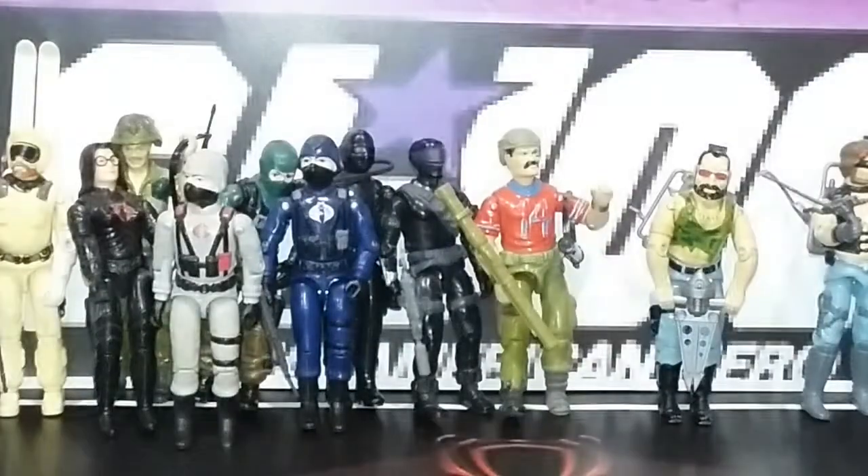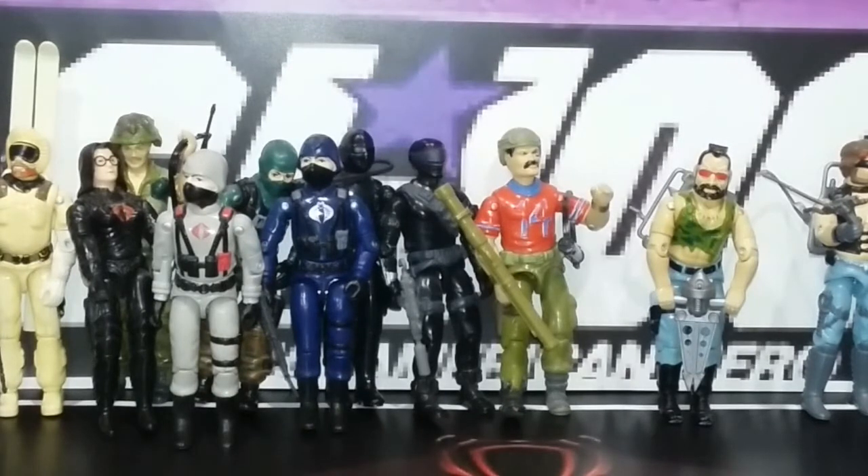Next up, I got a Bazooka. The thing about my collection here is these are not going to be mint condition — not all of them. Some of them will, but not all of them, simply because I played with them. Bazooka is an example of been super played with, for sure.